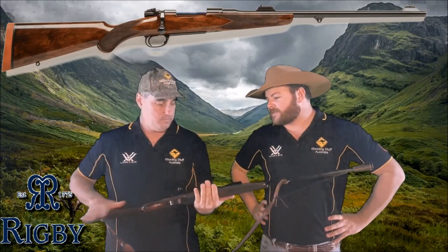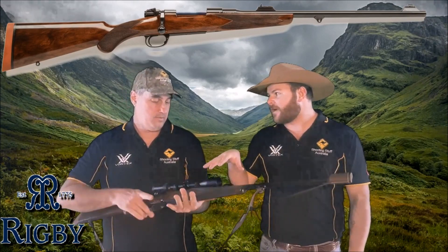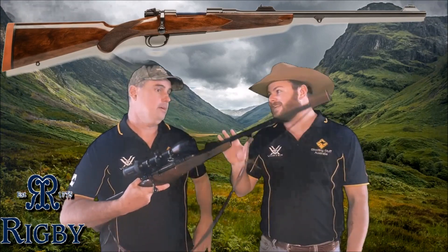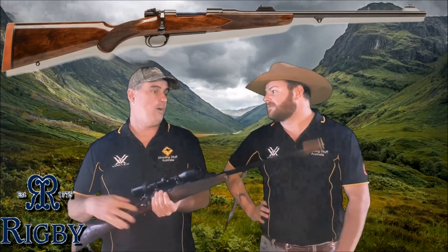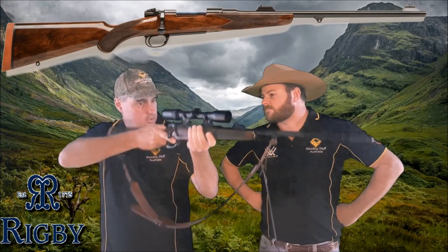It makes a Sako look like a Savage Axis. No hate on Sako, but dead set — compared to a Sako 85 or a Sako Black Bear — it's not even a comparison. We've gone through this with a fine-toothed comb and there's nothing. We can't find one imperfection in any of it. Perfect weight, feels nice, looks nice, works nice.